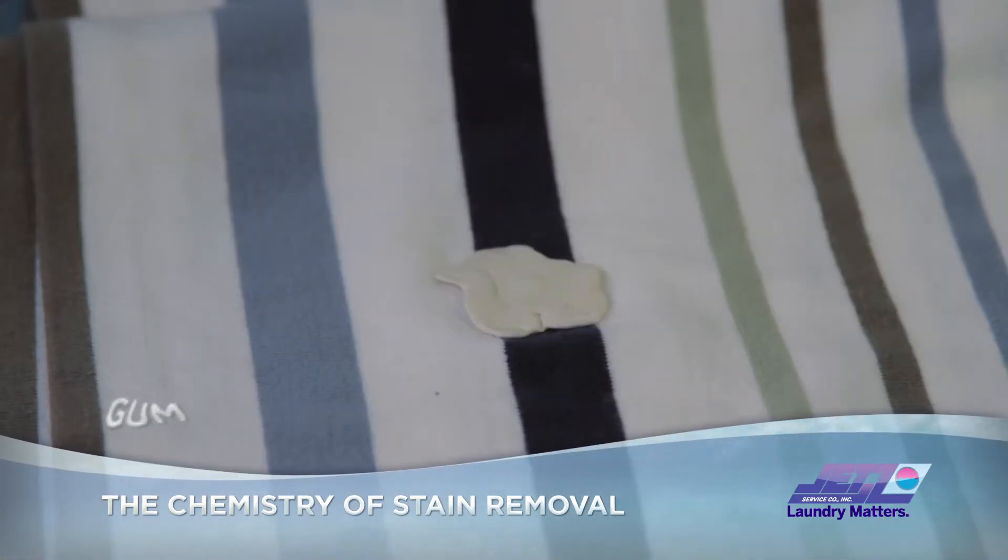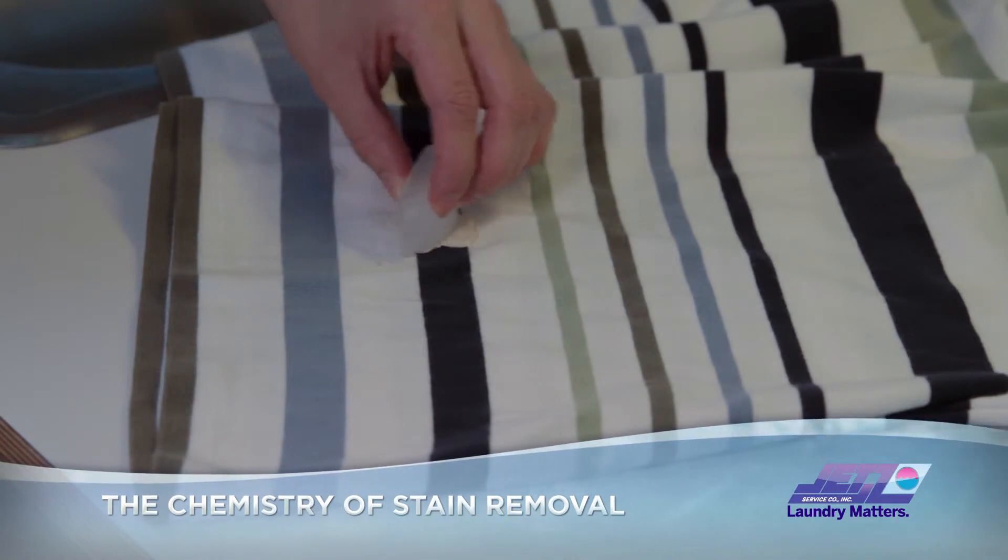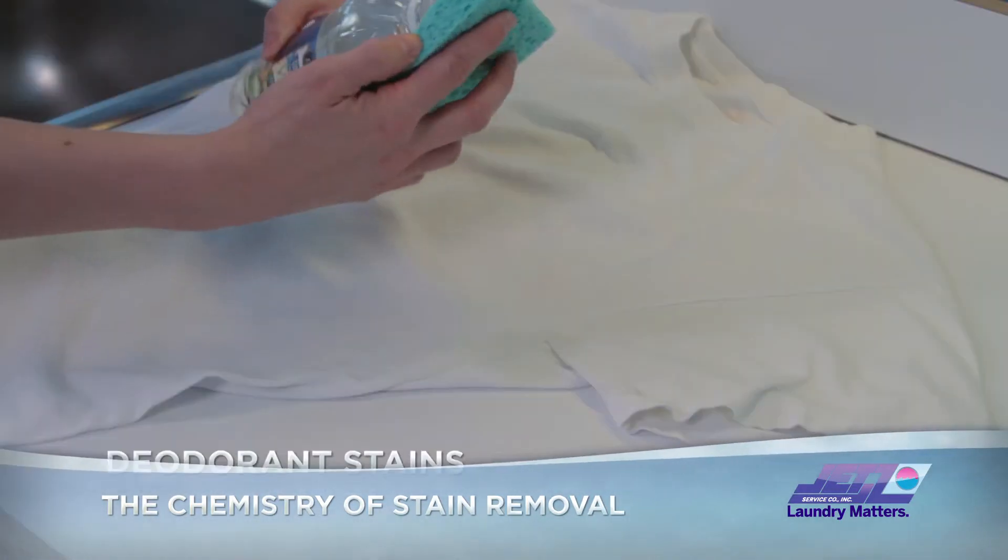Gum in your hair? Cut it out. Gum in your clothes? Don't cut it out — rub it with ice to harden the gum and scrape it out with a butter knife. Yellow pit stains?